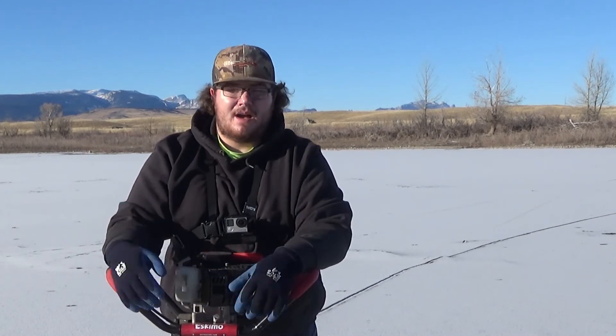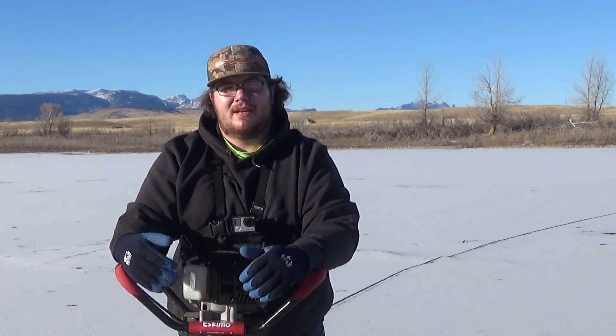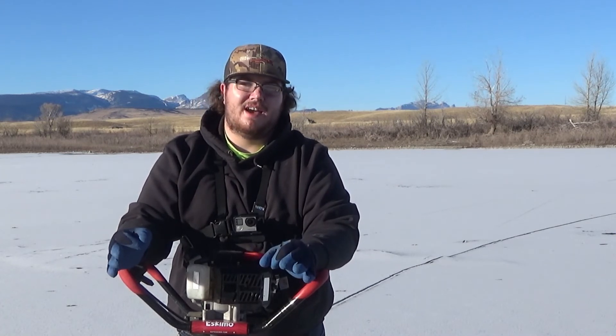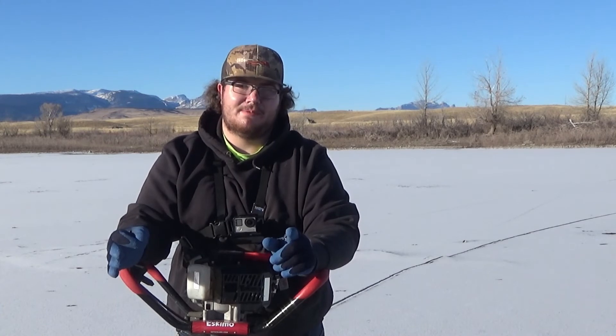On another note, Eskimo has a wonderful warranty, and from reviews I've looked at online they always cover their warranty — so that's something to keep in the back of your head too. All in all, this is an awesome auger: low price point, light, and doesn't use that much fuel.